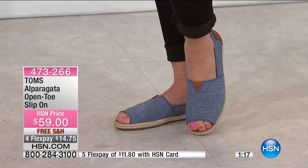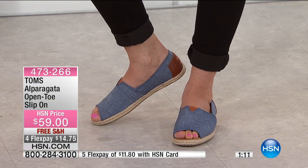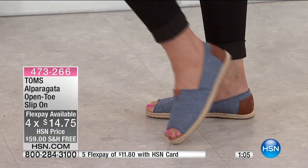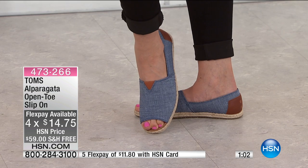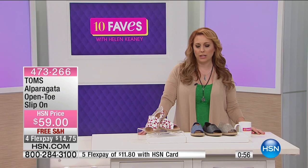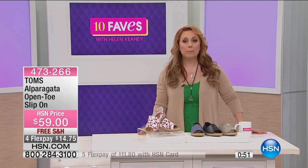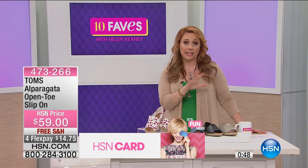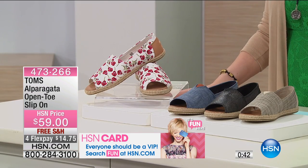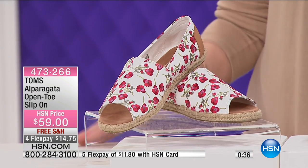It's $59 with free shipping and handling, exclusively at HSN. You're going to get flex pay, so with any major credit card it's $14.75. HSN card holders get that extra flex payment. You can go to hsn.com and search for the HSN card, or call 1-800-695-1418. As of February 1st, if you have the HSN card, anything in fashion, beauty, or jewelry automatically gets an extra flex payment.